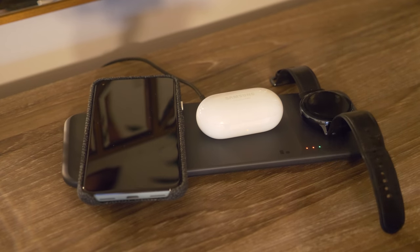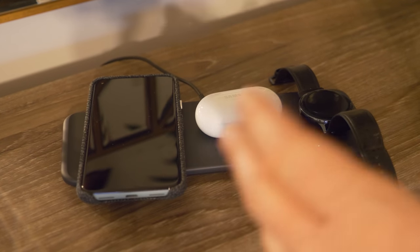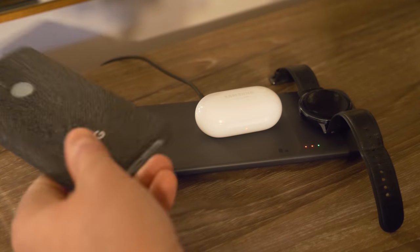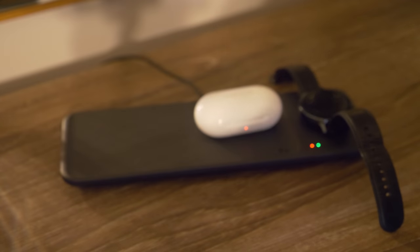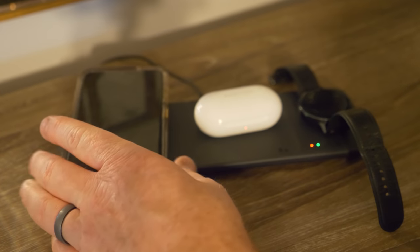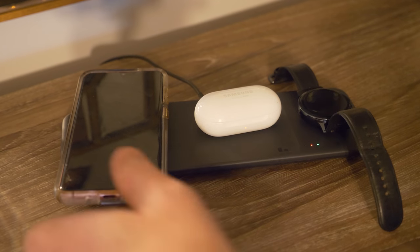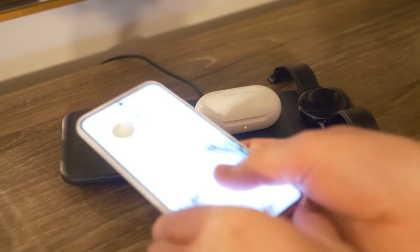Now if you are having any issues with wireless charging, a few things to check. Samsung says you can use a case that's three millimeters thick — with these cases there have been no problem. But if you use something like a pop socket and try to put it on the wireless charging pad, it's simply not going to work, so you would need to find another case or take it off for it to work.